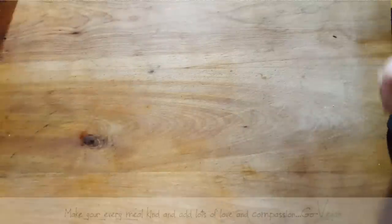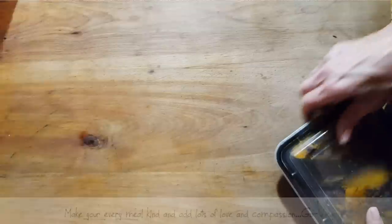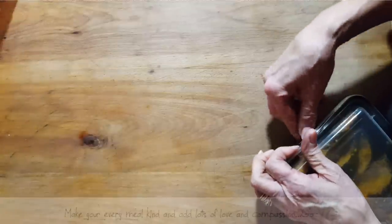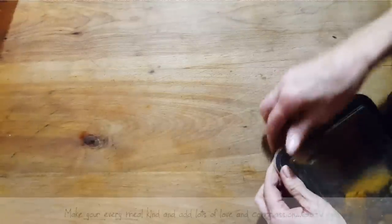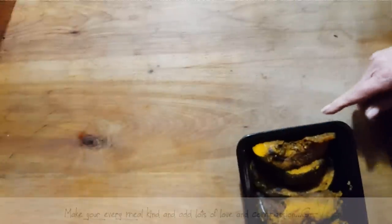Good morning, everyone! Guess what? Today I'm going to show you something interesting to do. My daughter wants to have curry later on, so she wants some kind of a curry dish. I said I was going to make her a nice little flatbread where she can simply pick up her food with just a little pinch of bread and enjoy her meal.